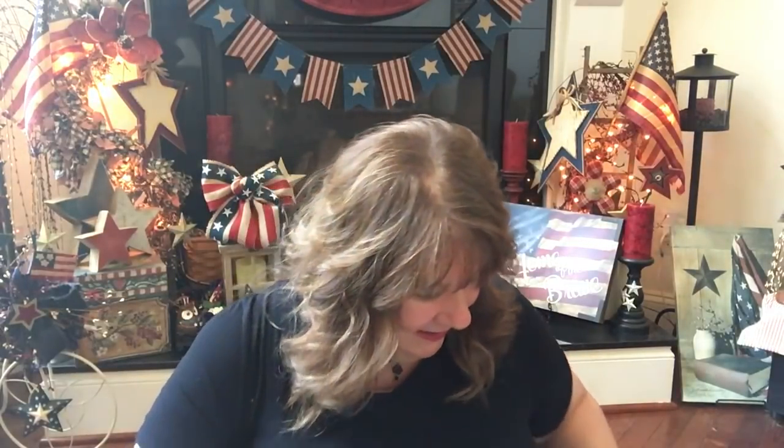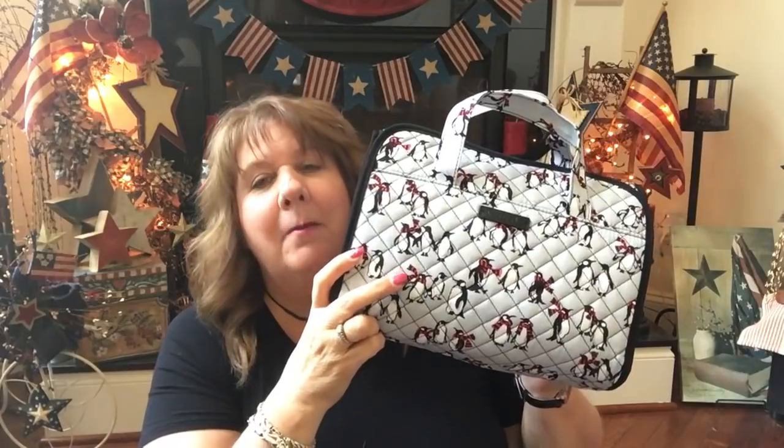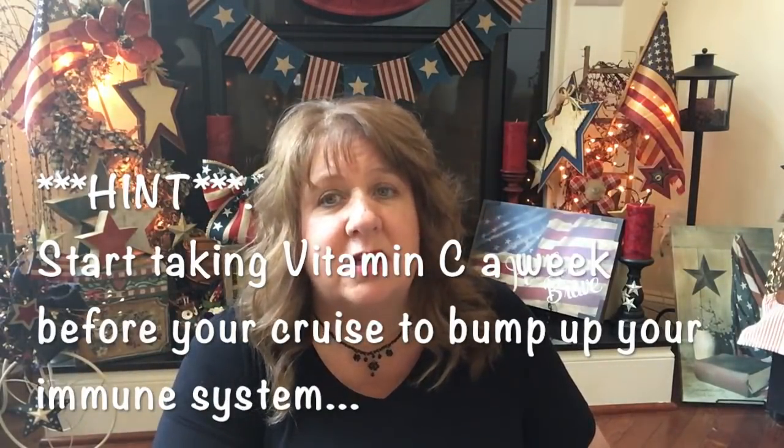This is a Vera hanging travel organizer — I got it at the outlet sale. It has penguins on it, even though there are no penguins in Alaska. I'm going to Antarctica in 2020 though — about 500-some days from now. I got the penguins before we even booked that cruise. Anyway, let me open it up and show you what's inside. It's pretty much packed, except I'm still figuring out where to put medications.